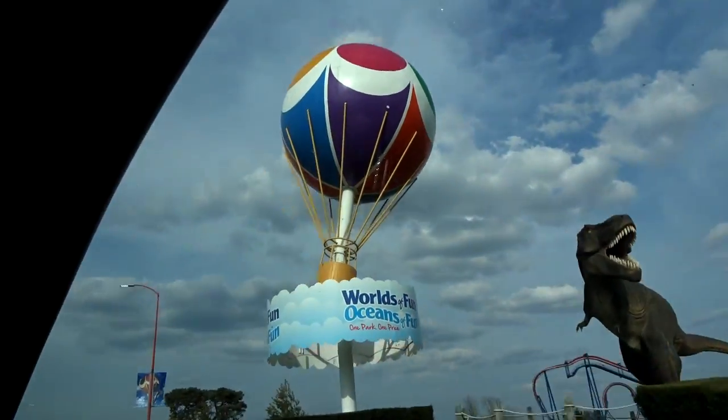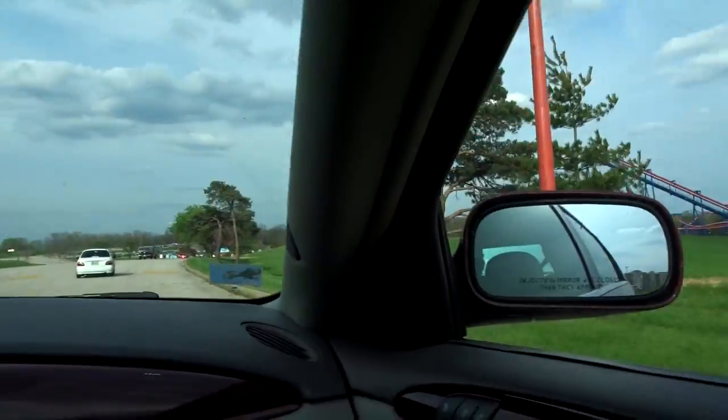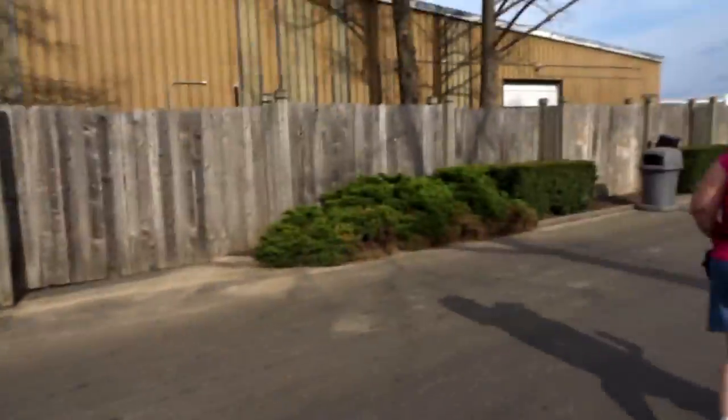One thing I do know is they changed the entrance, but they did not change this — this still looks like it's from like 1980. Everything looks the same right now. If you guys have been to Worlds of Fun, there's supposed to be a new entrance from what they told me when I was working here before. It's not exactly where it was, so we'll just have to see what's going on.